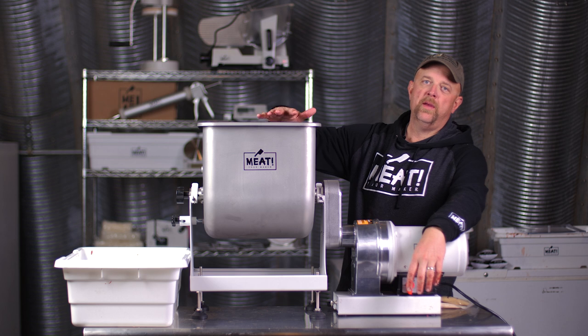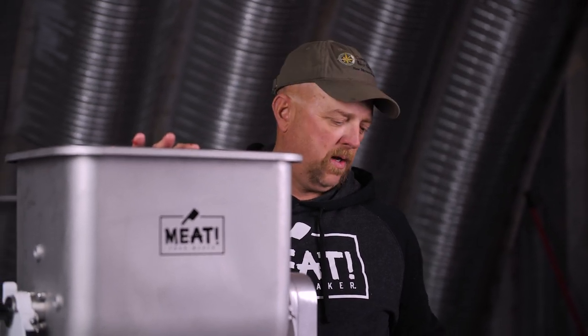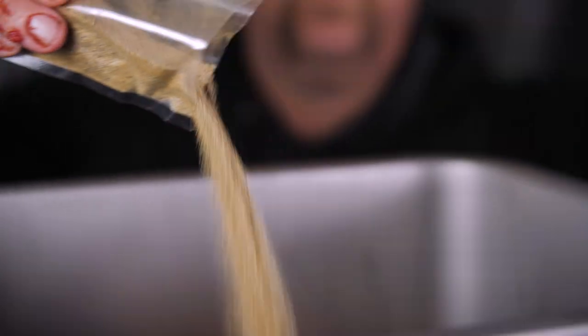We're nearing one of the final stages. We're going to put our meat in here and mix it up. We're going to use a pre-made spice blend that has the curing agent in it, pre-measured and set for a 15-pound recipe. We don't want to do this too much — if you overwork your meat it'll get really tough.